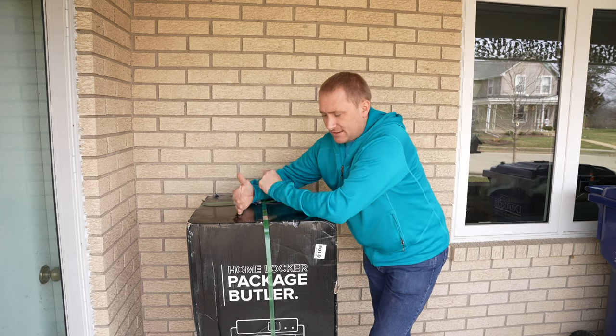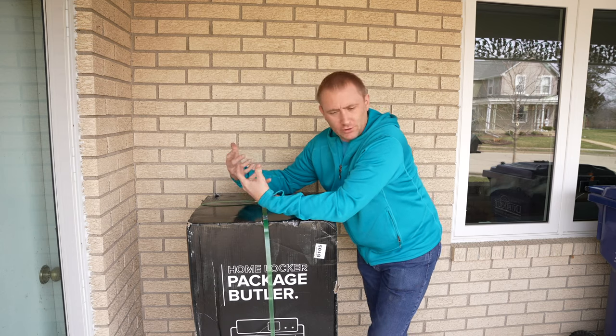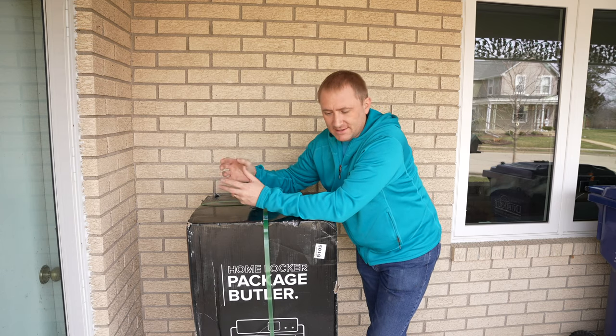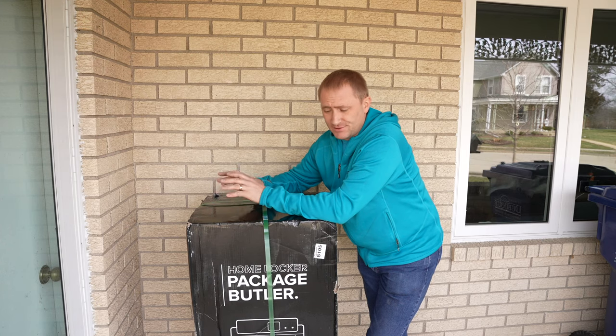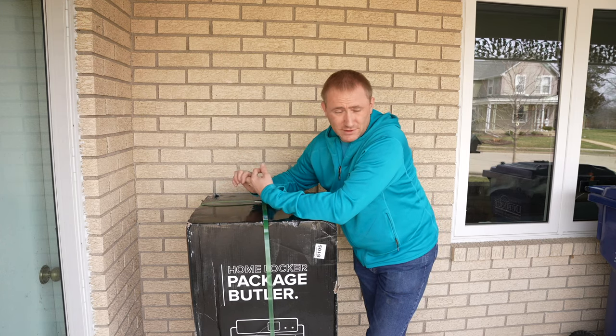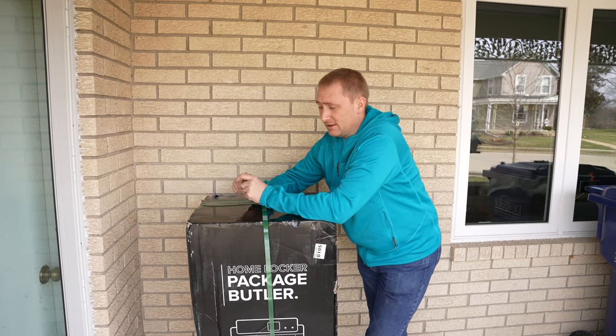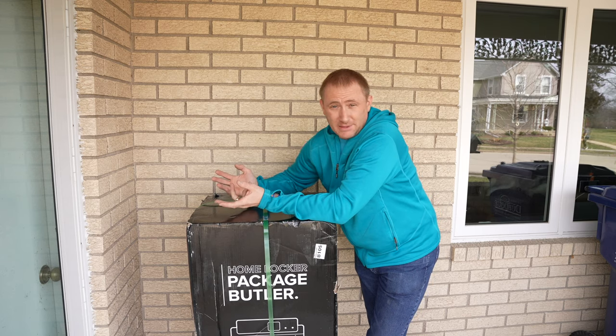Essentially this device replaces the mailbox on your porch or the front of your house or wherever you have your mailbox. You can receive letters in it, but it's mainly designed for packages. So when FedEx, UPS, or the postal service comes and delivers a package, it allows you to secure that package within this box so it literally can't be stolen.